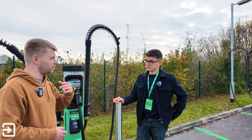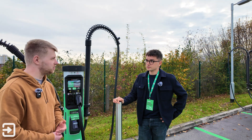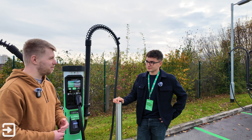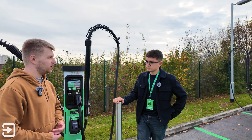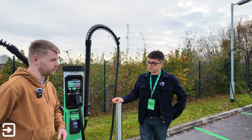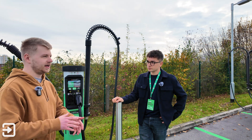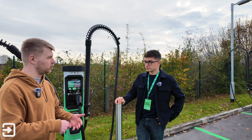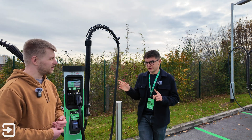Alex has been testing a number of 800 volt cars recently — the Genesis GV60, Kia EV9 and others. He asked James for a layman's explanation of why those cars only charge at around 100 kilowatts on 400/500 volt infrastructure, given that the Aura is 400 volt while the e-GMP platform used in the Ioniq 5 is 800 volt.